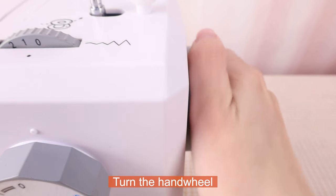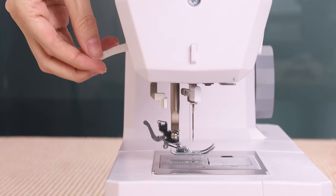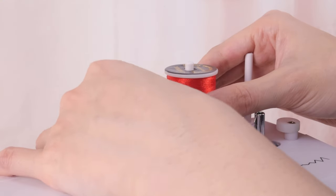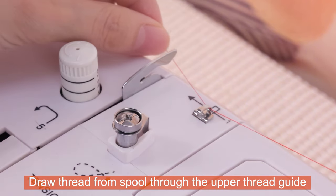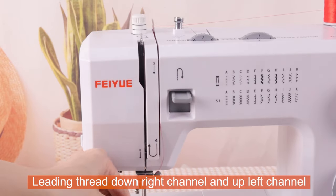Turn the handwheel to raise the take-up lever to its highest point. Draw thread from spool through the upper thread guide, leading thread down the right channel and up the left channel.